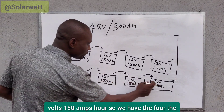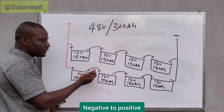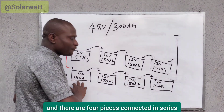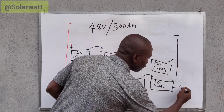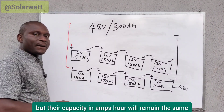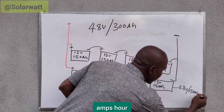We have the first set — four of them connected in series. In a series connection, you connect negative to positive, negative to positive, negative to positive. Since each is 12 volts and there are four pieces connected in series, we have 48 volts. When you connect batteries in series, voltage increases but capacity in amp-hours remains the same, so we still have 150 amp-hours.